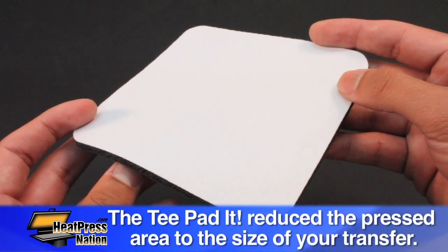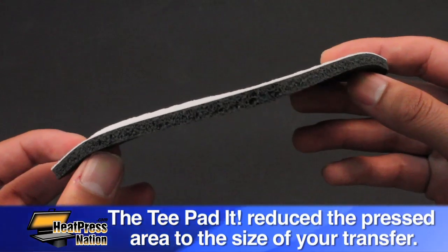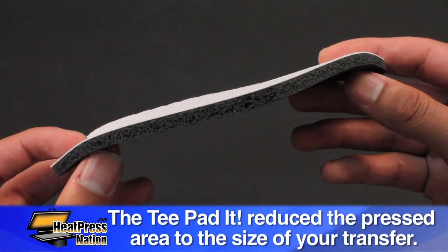The T-padded is made from durable silicone rubber that is a quarter of an inch in thickness, and it reduces the pressed area to the size of the transfer.